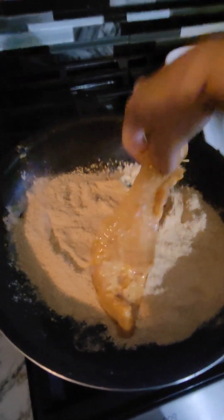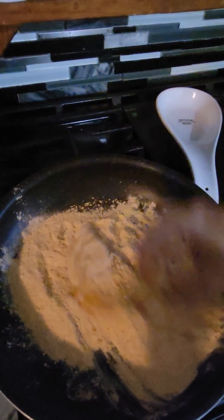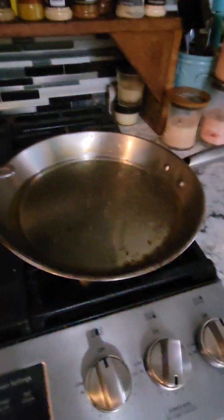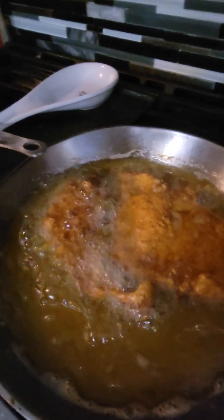Then it's ready to fry. I have my heat on medium heat — I don't think it's quite ready yet. My oil is ready now. I'm gonna add the super thin pieces and just cook two at a time.